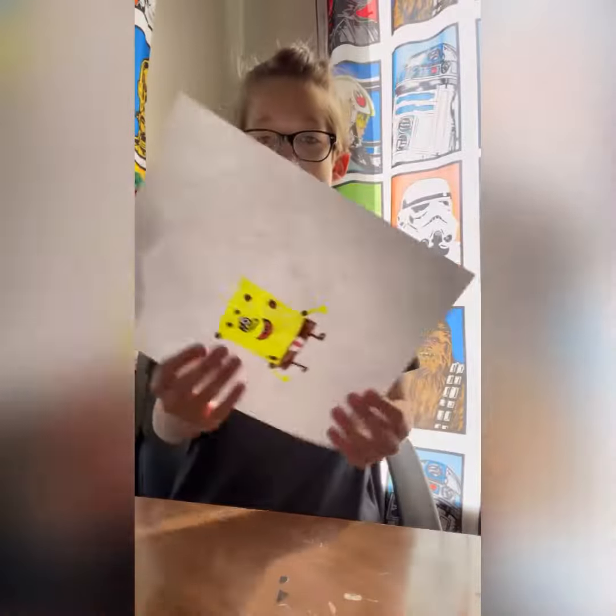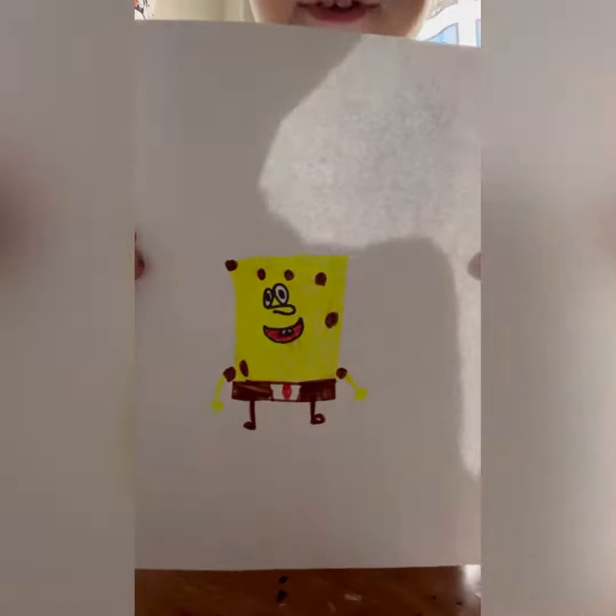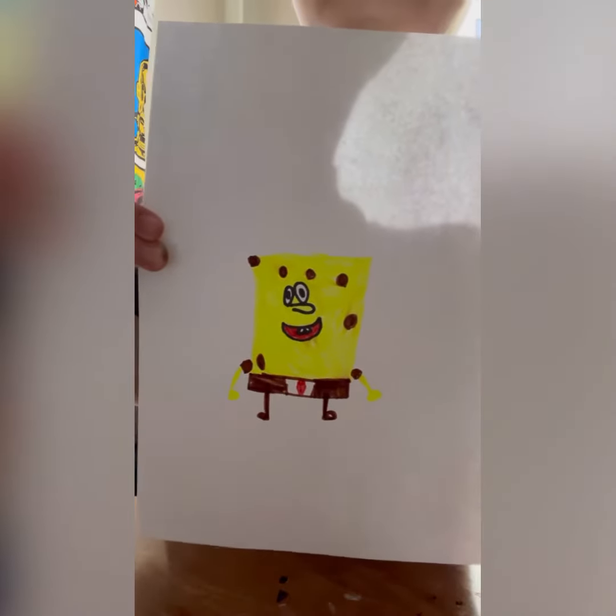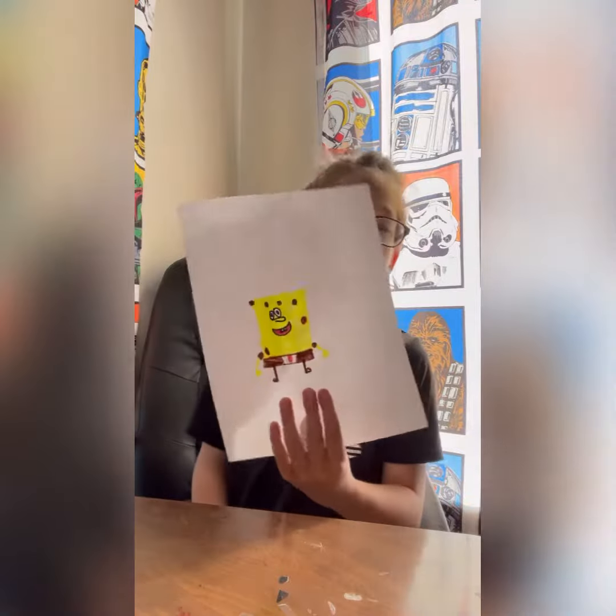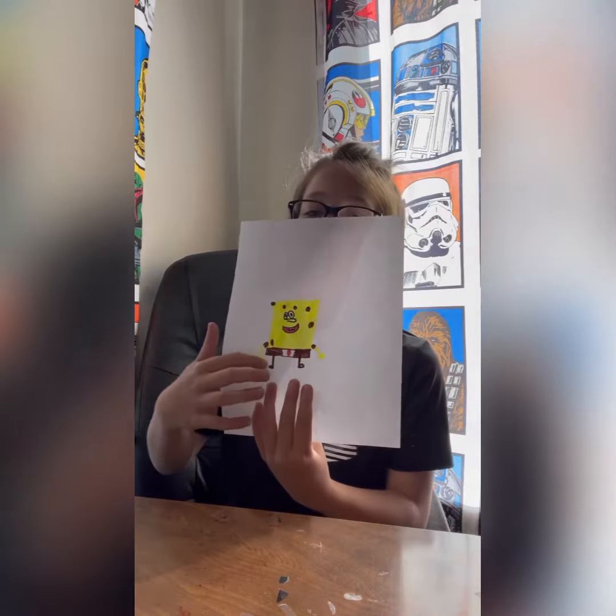SpongeBob is done, everybody. It's a bit awkward but I got the pants kind of nailed.